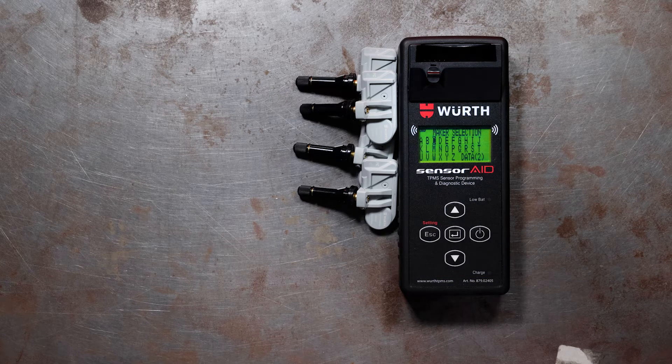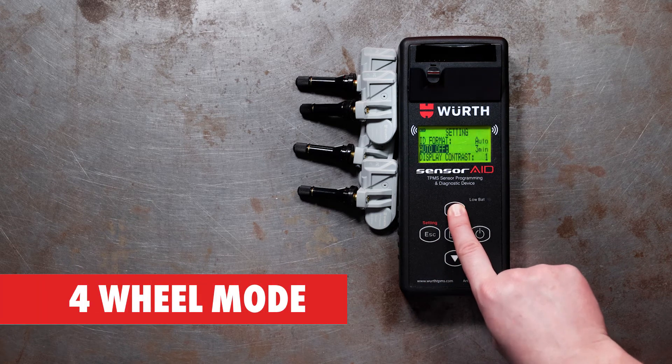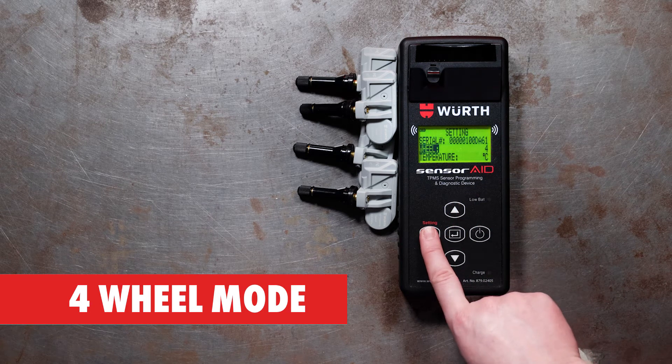First, check to see if your tool is in 4-wheel mode by clicking on Settings, clicking up or down to scroll through the options and find Wheel. Then hit Enter to change it to 4-wheel mode.